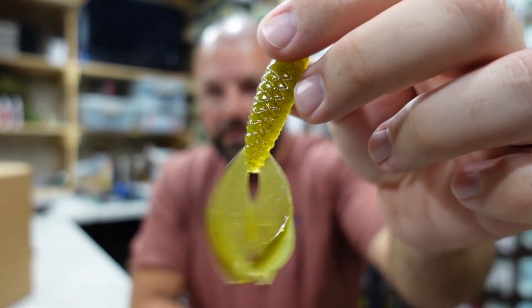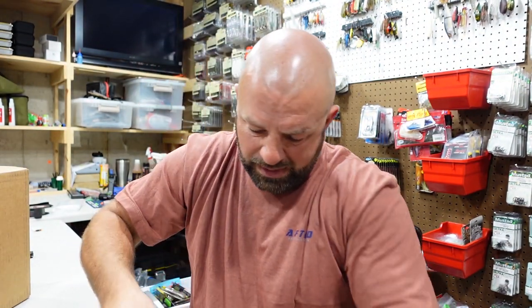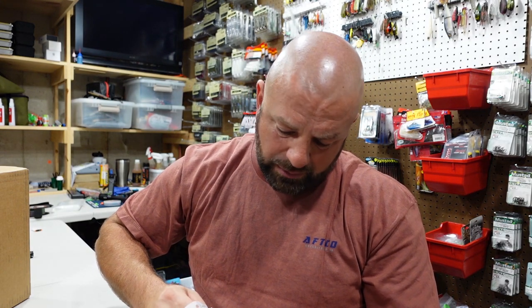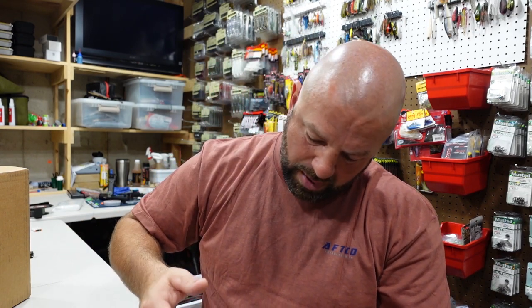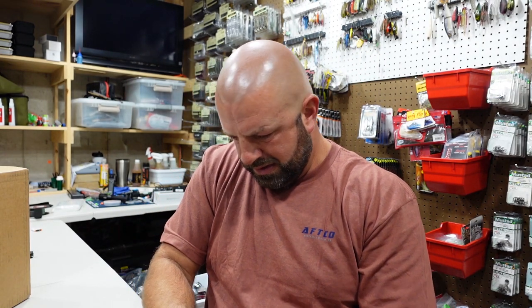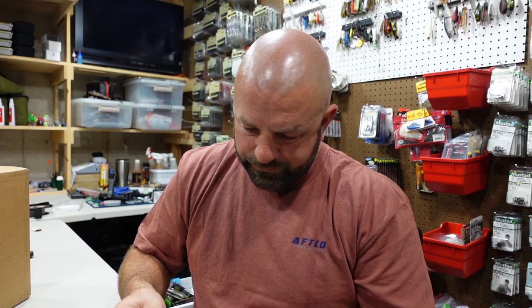That's exactly how it looks here — how you guys are seeing it is how it looks for me too. It's pretty light. I thought it was a bit more bold than that, but it'll still work. The main lakes I fish are fairly muddy, but the ponds are pretty clear — so it'll be more of a pond bait for me. And that is it for Sixth Sense.